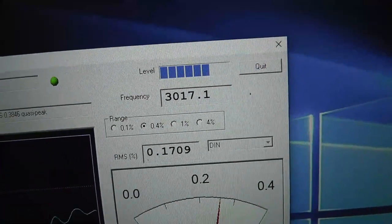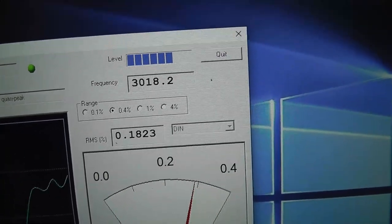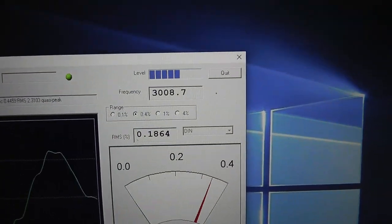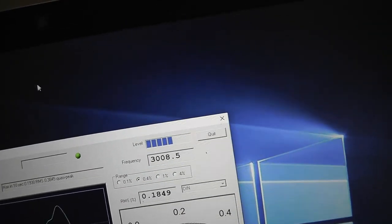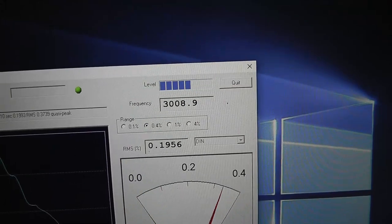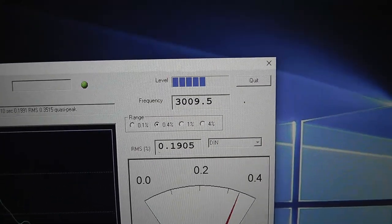And there we have it — that is a lot better. About 3000 — probably between 3000 and 3010 Hz is probably where you want it. You can turn this just a teeny bit more. That's pretty close to perfect right there, but you have to make very small adjustments — that's the key here. Just a little turn can change it a lot. This is a lot better than it was before I opened it up and started messing with the speed of the motor, because that was like nearly 3100 Hz, which was way too fast. So this is much more acceptable.